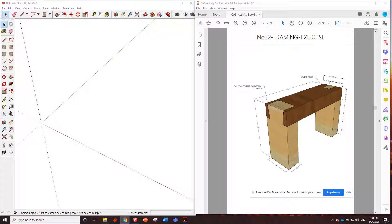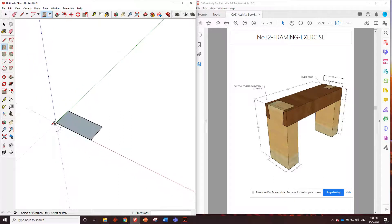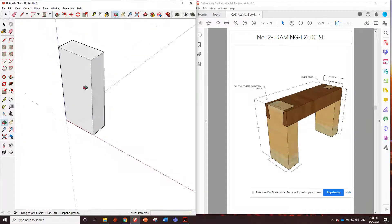So let's get straight into it. We're using a piece of 90 by 45 for the ends. We'll chuck a rectangle in — 90 by 45. There we go. We'll zoom in on that and we'll push it up by 200. Click once, type 200, enter. There we go.